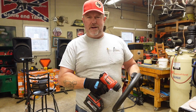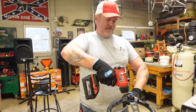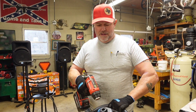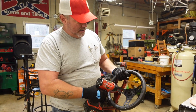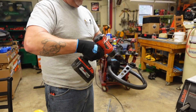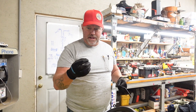Ain't nobody got time to wait for the paint to dry. I put the washer and the nut in the oven, but I don't want to melt the rubber on the wheel — it's looking pretty tight, though.